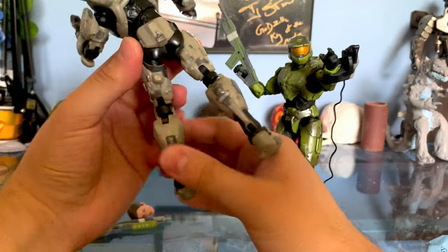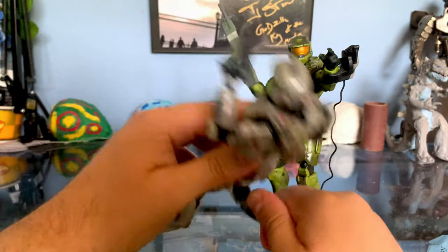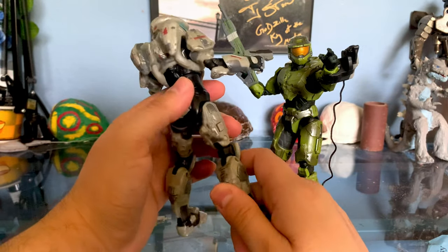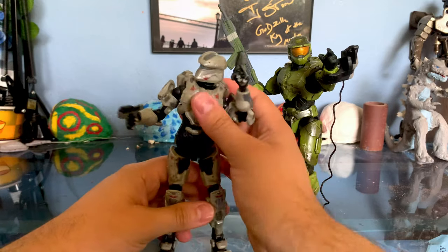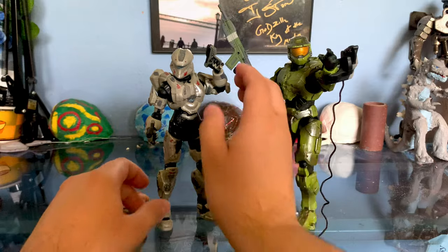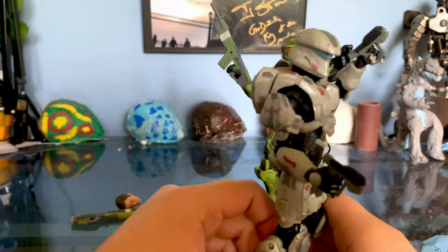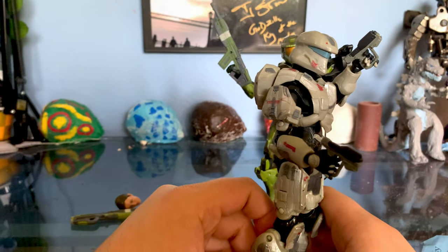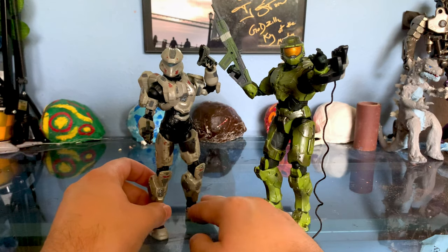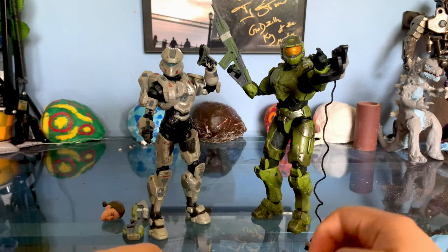The double joints actually have a bit of a new design — I'll show this in comparisons. That's all I have to say for Palmer. It's a really good design; I like the painting detail. Not quite McFarlane, but definitely I think better than Mattel, even though I don't like hating on Mattel. There are definitely some upgrades from there.